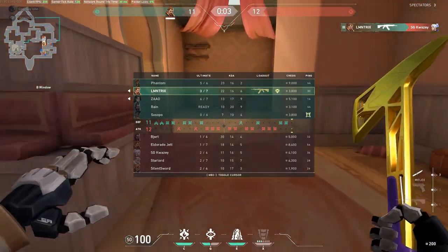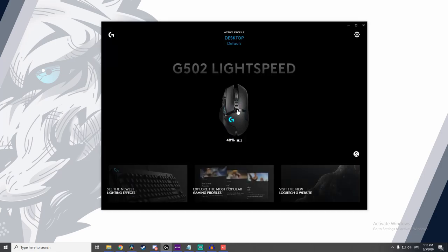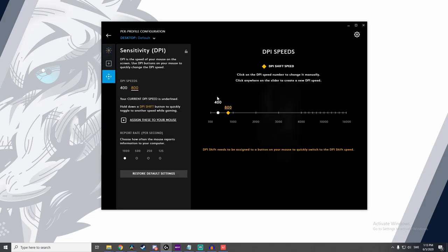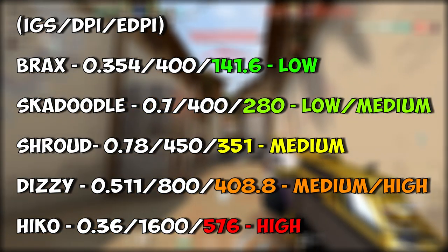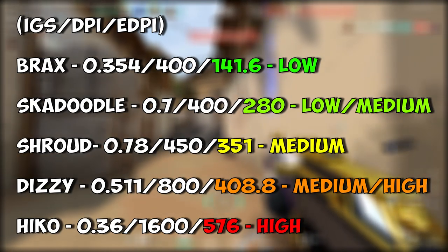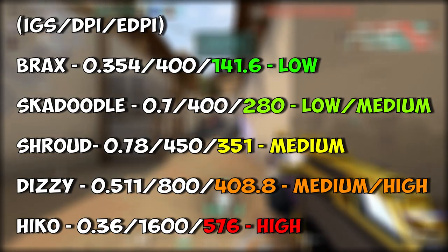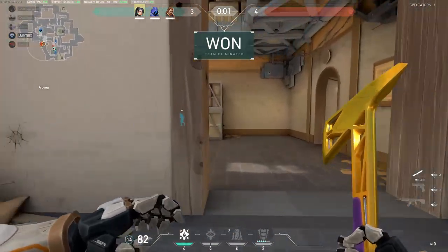To change your DPI, open the software that comes with your mouse and find the DPI section. Good starting points are 400, 800, or 1600 — the most common values used by most players, including the pros. Here is an example of some pros and their eDPI. Not all of them have a low true sensitivity, but they've been playing at a high level for years and have developed the proper techniques needed to play with a higher sense.